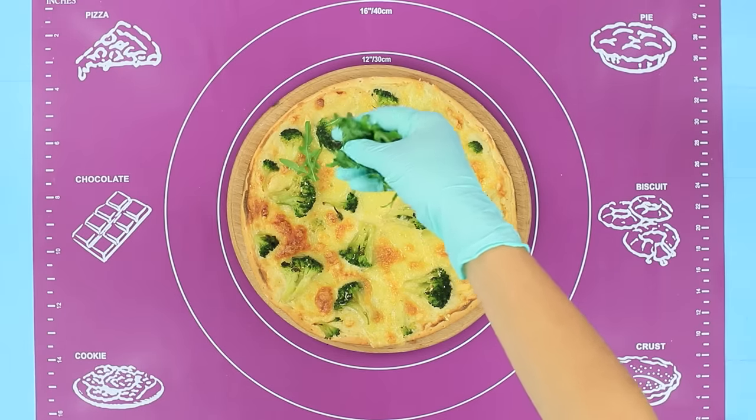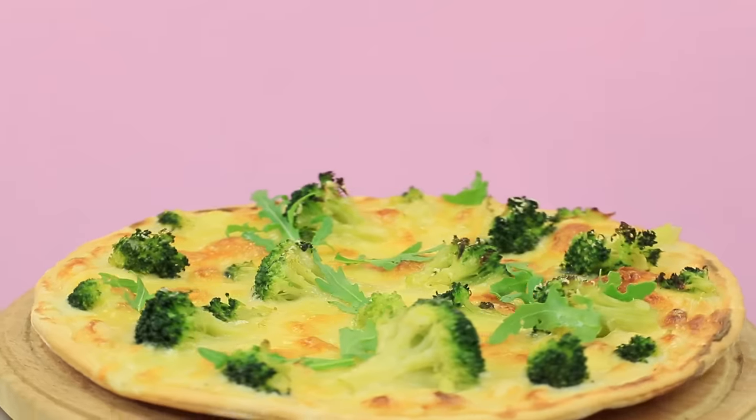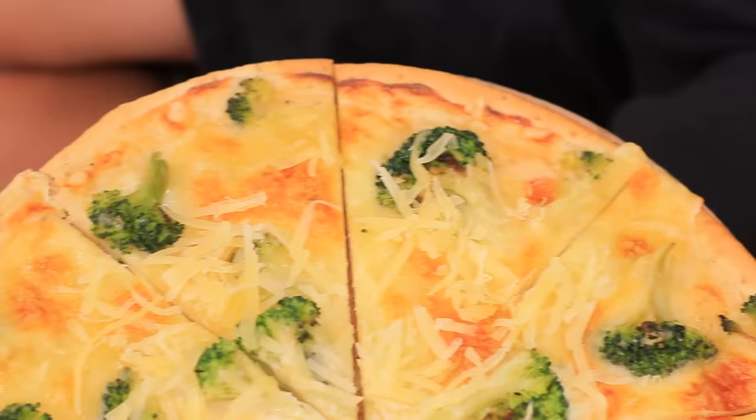Add arugula leaves on top of the finished pizza. Mmm, a healthy pizza! I feel joy! Try it, Disney fan! Oh, who puts broccoli on pizza? My emotions refuse to eat it!